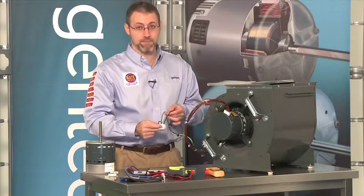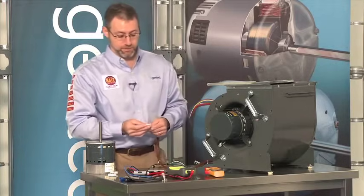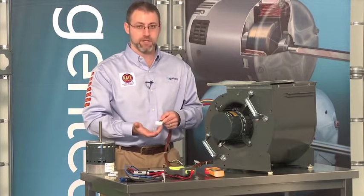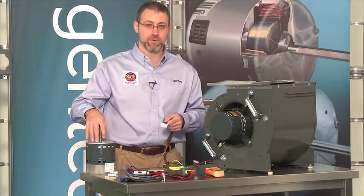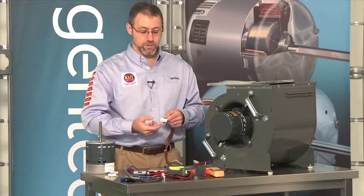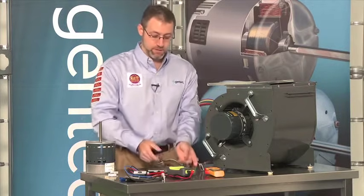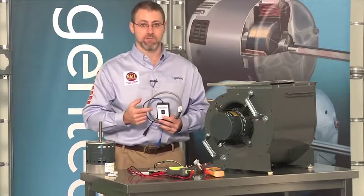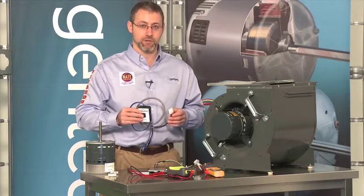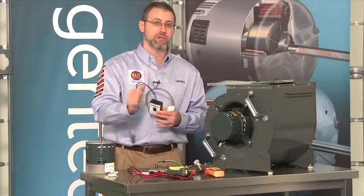Now let's assume we already had power there and think there may be other problems. We'll turn the power off and disconnect the communication connector. The only difficulty in troubleshooting the communication to variable speed motors is that over the years we've used AC communication, DC communication, and in the case of the new 3.0, serial communication. Unless you have the OEM manual for the specific appliance, you wouldn't know which type of communication is used or where it should be on the pins. For that reason, we've developed a tool called the TechMate — specifically the TechMate Pro. With the TechMate Pro, with the flip of one switch, you can get a go/no-go operation out of the motor, giving it a known good communication signal.